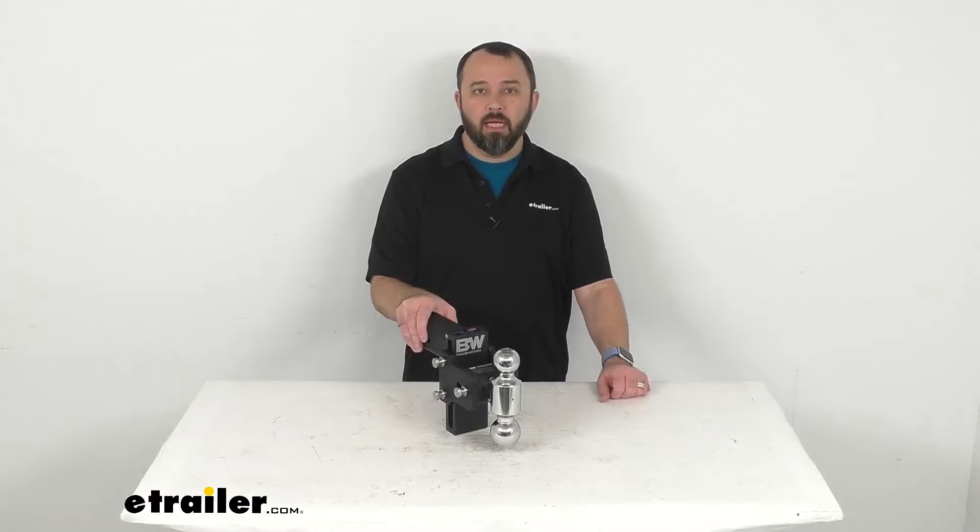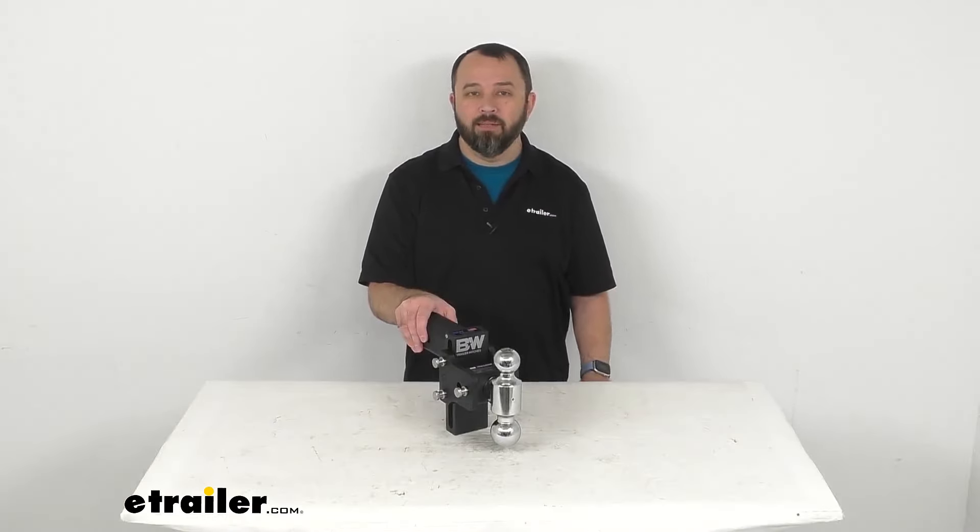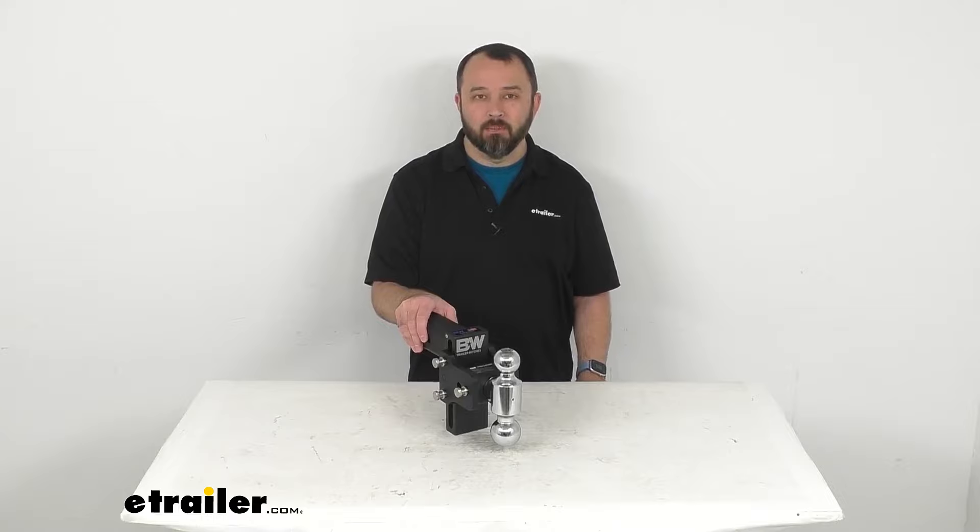Well, that's going to wrap up our look today. I do hope that it was helpful for you. My name is Andy — thank you for joining me. Bye.